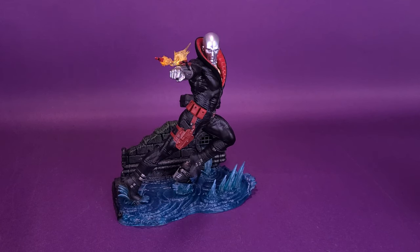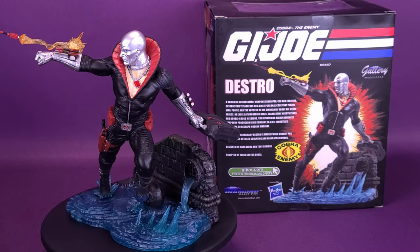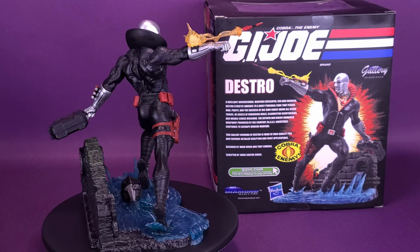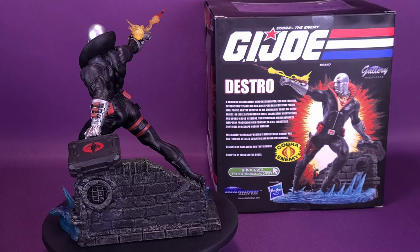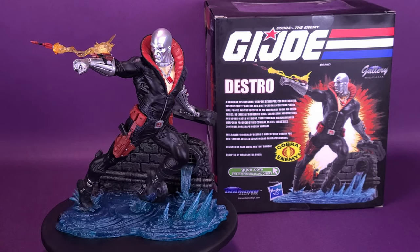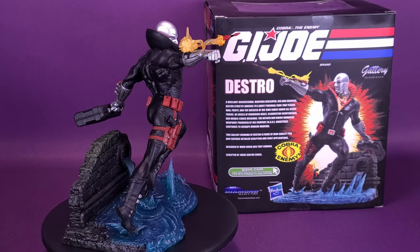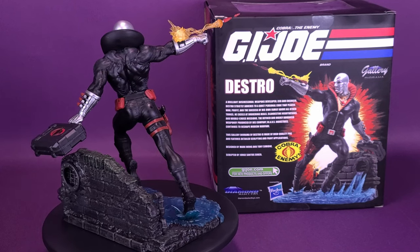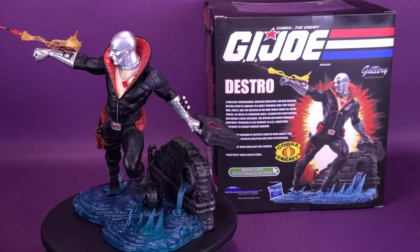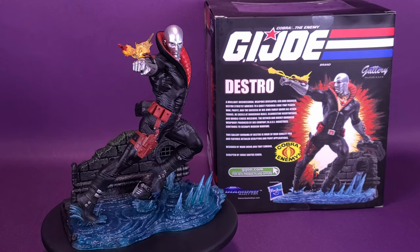Diamond Select also released this as the Pimp Destro, which was an exclusive. We are going to be looking at it thanks to the folks over at Diamond Select in an upcoming review, doing a comparison of Pimp Destro along with the regular release Destro. Growing up in the 80s there were tons of cartoons to choose from, and while I could easily put together a top 10 list, right at the very top would easily be G.I. Joe: A Real American Hero. That was the one cartoon I would never miss, especially the five-part miniseries like Mass Device, Weather Dominator, Pyramid of Darkness, Serpentor Arise, and Operation Dragonfire — though we never talk about Operation Dragonfire. I like that Diamond Select went with the classic look for Destro, which definitely evokes the Real American Hero cartoon.